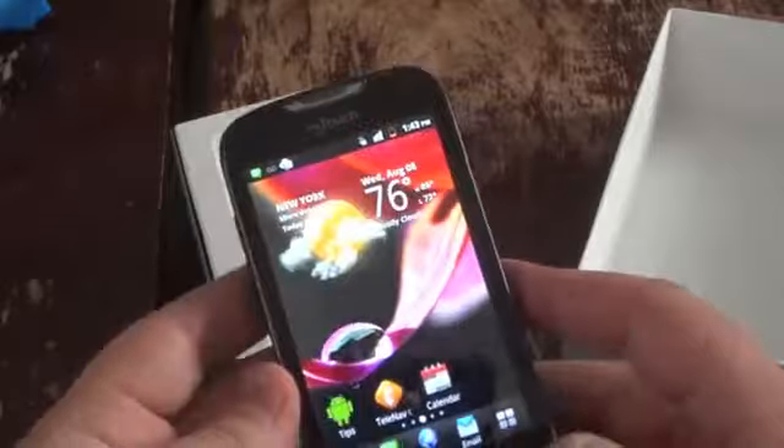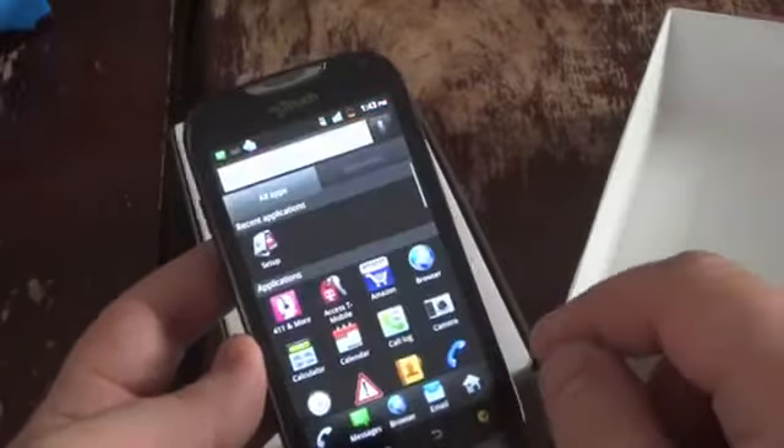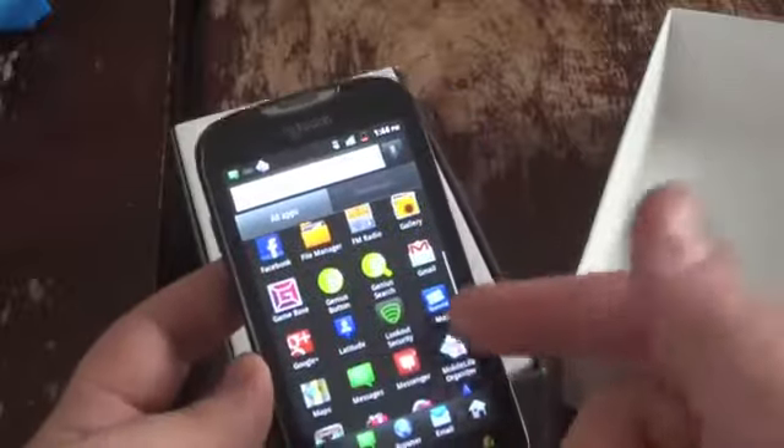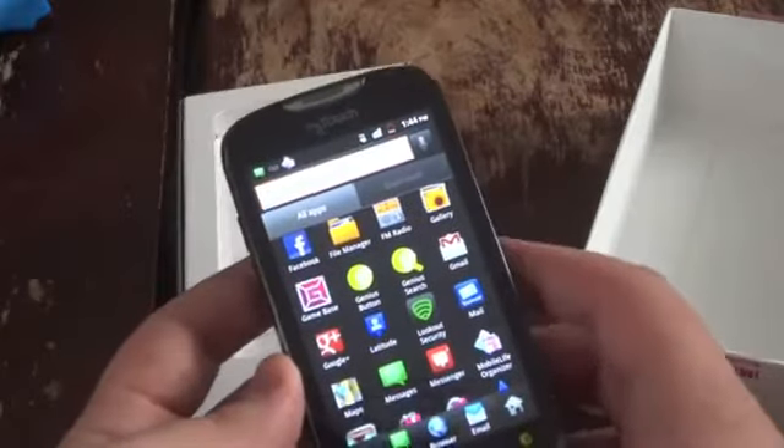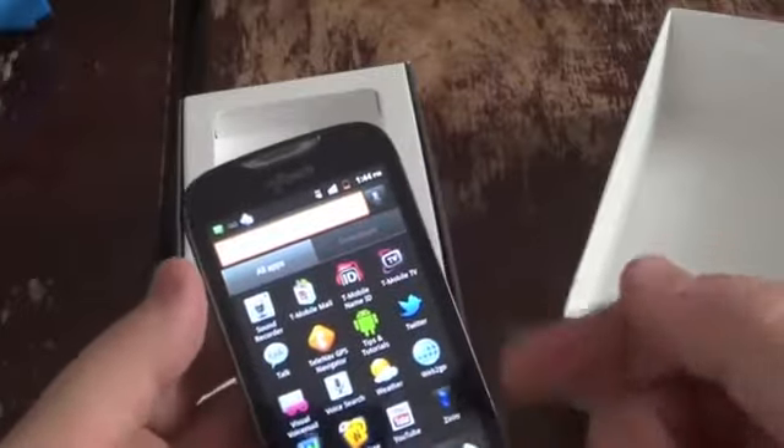You can see the home screen with a nice weather widget right there. There's a unique list layout — I'm not sure this can be changed; it doesn't appear so, maybe in the settings. There's also lots of bloatware.